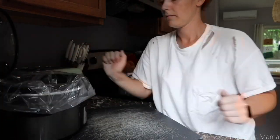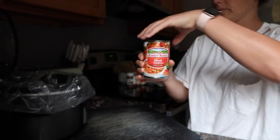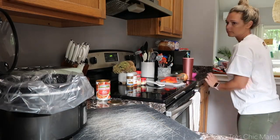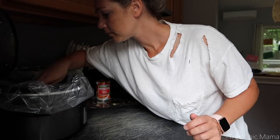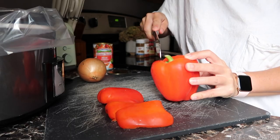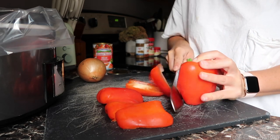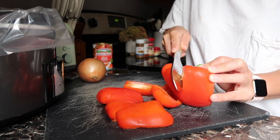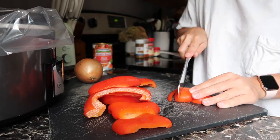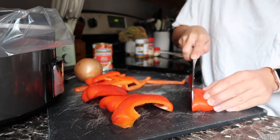Now I'm going to prep our crock pot chicken fajitas using these crock pot liners from Aldi — first time ever using crock pot liners and I'm stoked to not have to wash them. I'm starting out with half a can of diced tomatoes with green chili at the bottom of the crock pot, then slicing up whatever veggies you want to use. I'm using red peppers and yellow onion, and I'm going to slice those up and get half of them on top of those canned tomatoes.